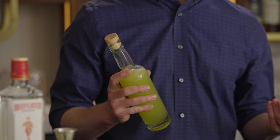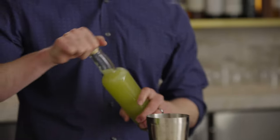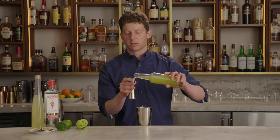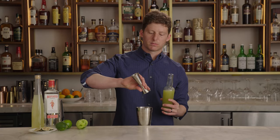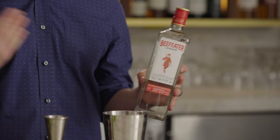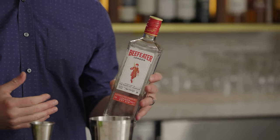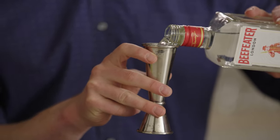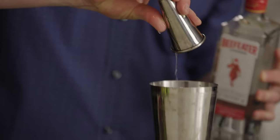Now that we've got our cordial, it's time to make a gimlet. Grab a cocktail shaker, and we start with 1.25 ounces of our lime cordial. To this, we add gin. Out of all the gins I tried, my absolute favorite is still Beefeater, even though they reduced the proof from 47 to 44. It provides the infrastructure that I think is just absolutely perfect here. But whatever gin you want to use is going to be great — use two ounces of it. And that's all there is to the gimlet: lime cordial and gin.